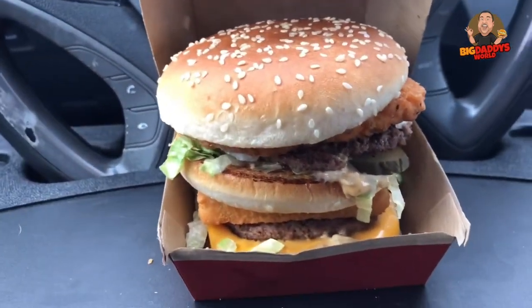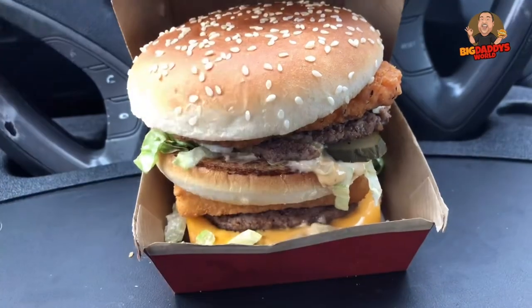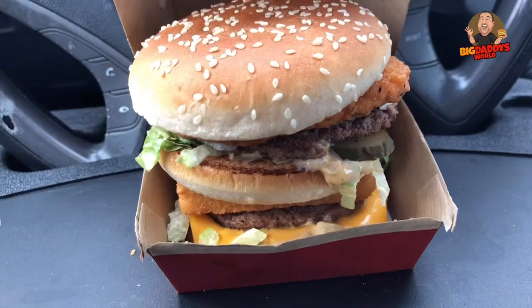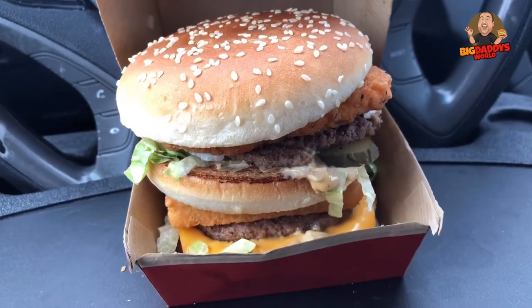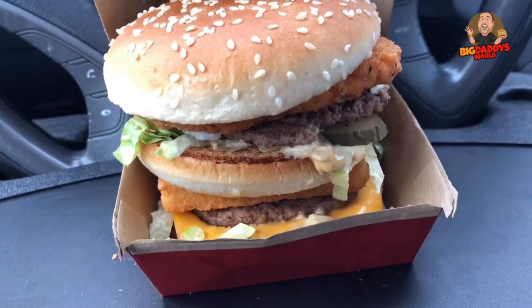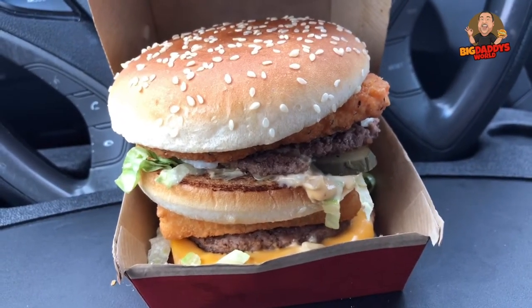Air Land and Sea — air being the chicken, land being the beef, and sea being the fish. It's amazing. You had the 1035 burger that had a meaning, and Air Land and Sea also has a meaning. So we're gonna put this camera back to where it's supposed to be and we are gonna try to stuff this huge monstrosity Franken-burger in our pie hole.